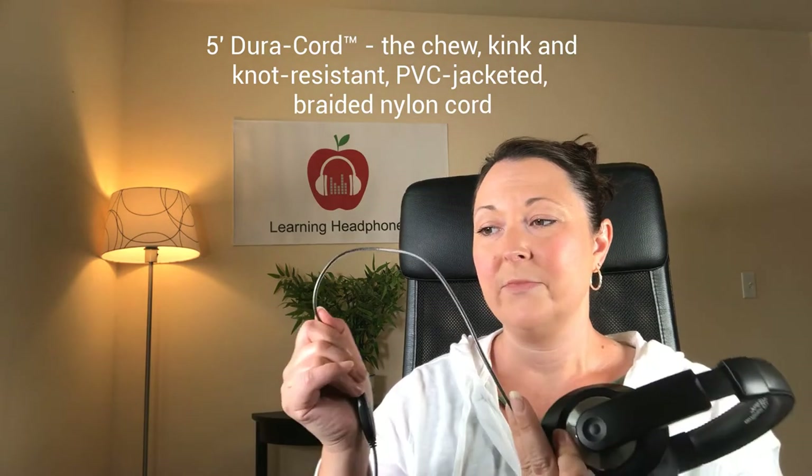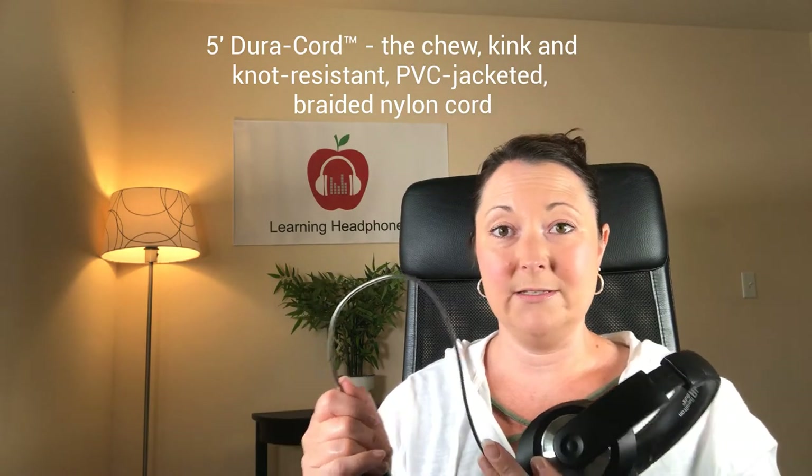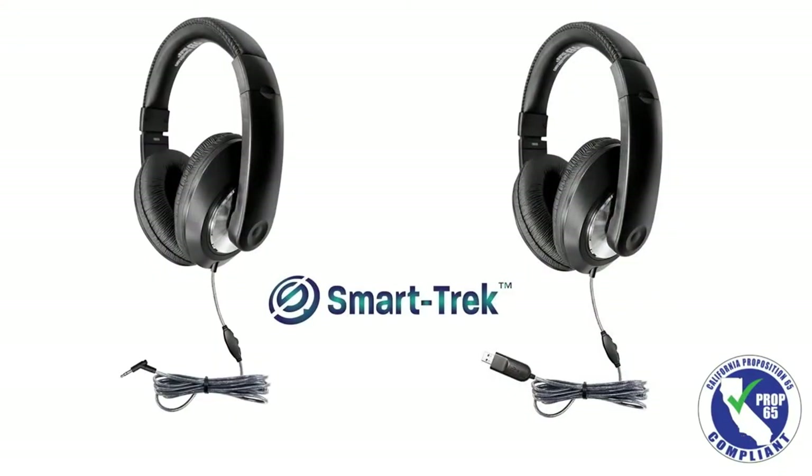The cord itself is five feet long. It has the DuraCord on it, which Hamilton Buell is famous for — it is a kink and tangle resistant cord. The cord also has the volume control located right on it, so you're not having to mess with your device itself. It comes with two different plugs: either the 3.5 millimeter plug, or it also comes with a USB plug. The 3.5 millimeter plug is on an angle — a 120 degree angle — so if you have a thick case on your device, this should have no problem fitting into it.